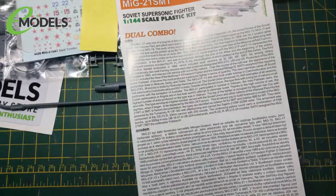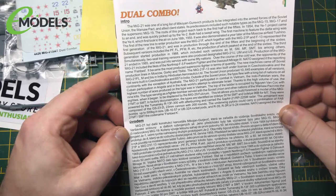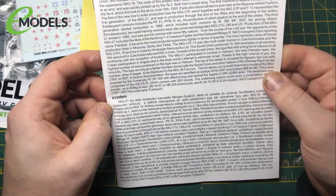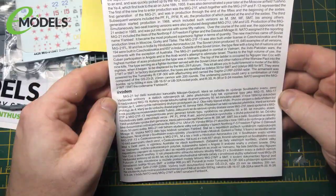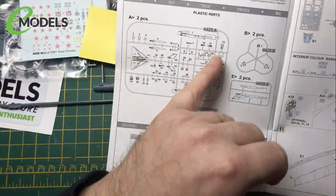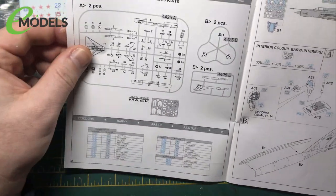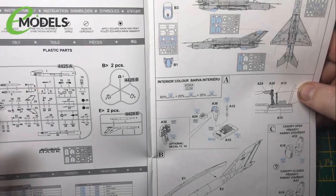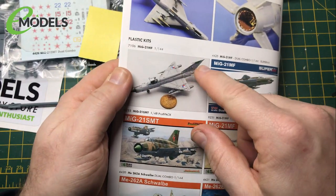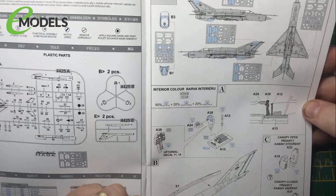We have an instruction manual which is full of a wall of text in a couple of different languages. MiG-21, Soviet, Warsaw Pact - lots of numbers and stuff. The kit allows you to build a model of the MiG-21 MT or SMT. Lots of details. It's saying to use the masking for the canopies, a couple of bits on the different colours, highlights on the tail plane. I've not done a kit that supplies masking quite like this before, so this is going to be a fun thing to do.